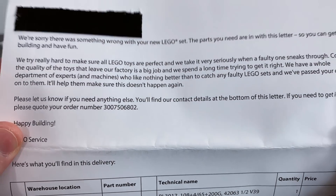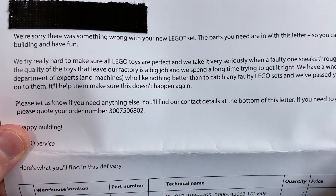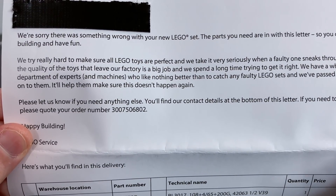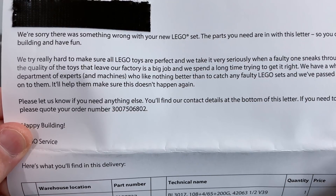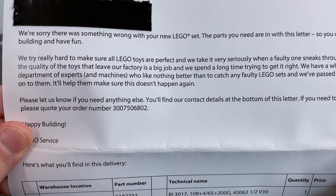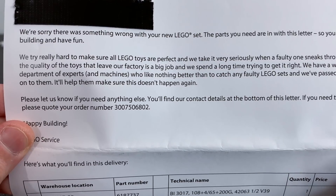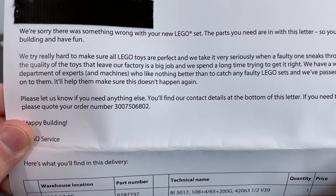They've included a nice little letter with a piece of black tape covering my full name, which you guys don't need. But this says: 'We're sorry, there was something wrong with your new LEGO set. The parts you need are in with this letter so you can get building and have fun.' Well, they know I already built it. 'We really try hard to make sure all LEGO toys are perfect, and we take it very seriously when a faulty one sneaks through. Controlling the quality of the toys that leave our factory is a big job, and we spend a long time trying to get it right. We have a whole department of experts and machines' — Terminators, probably — 'who like nothing better than to catch any faulty LEGO sets. And we've passed your comments onto them. It'll help them make sure this doesn't happen again.'